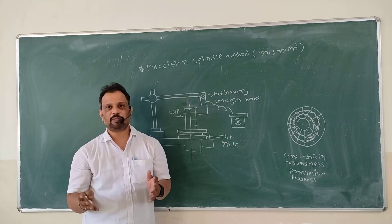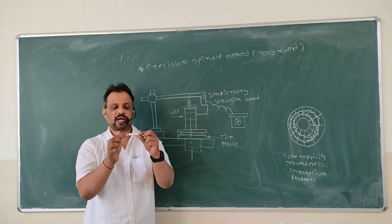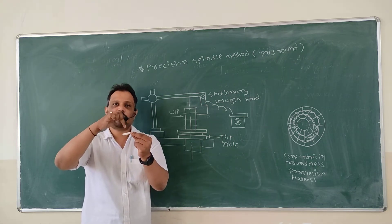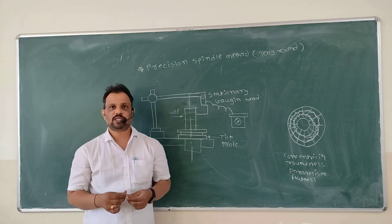Another method is the between-center method. In the between-center method you have to mount your job between centers, and on the top of your job you have to place a dial indicator and rotate the job, and you can measure out of roundness.